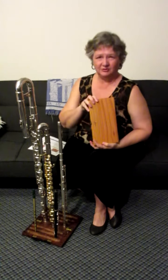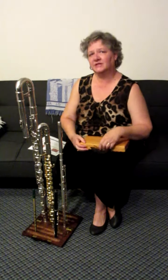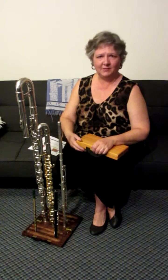It weighs under two pounds, and when it's all put together it's just under a foot square, so it's nice and tight — doesn't take up a lot of space, and you've got all your flutes right where you need them.